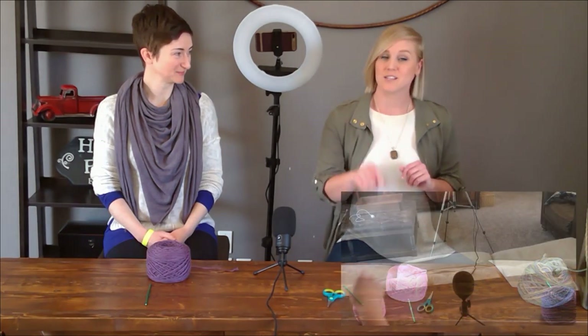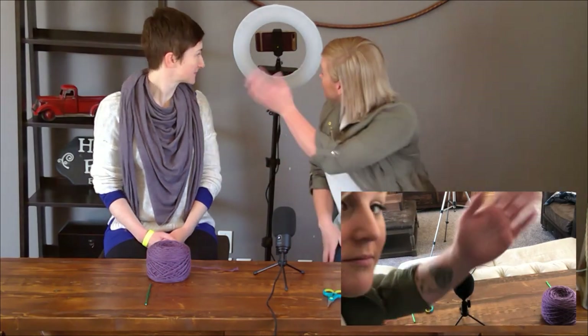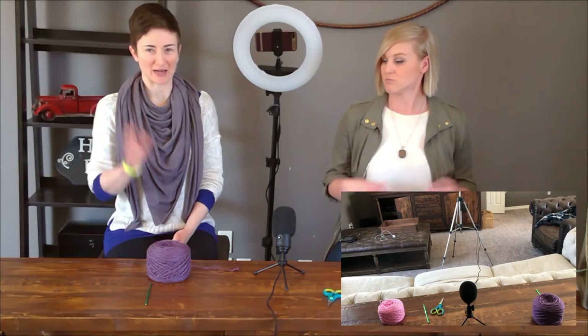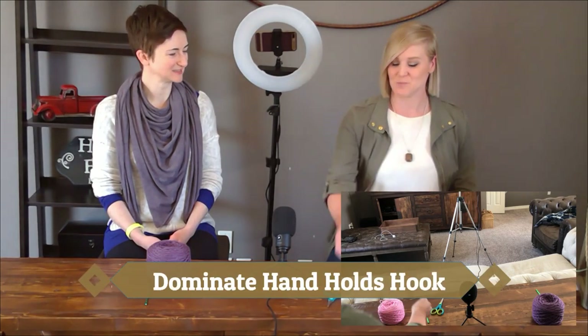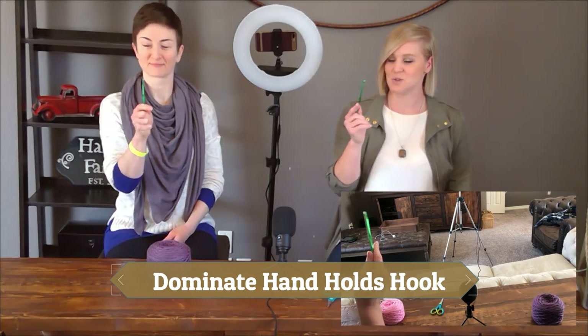I have two cameras recording us — a front camera to see our interaction and a back camera to see what we're seeing. So Lessa, are you ready to get started? What is your dominant writing hand? I'm right-handed. Perfect. So your right hand is going to be your crochet hook hand — the hand that holds the crochet hook.